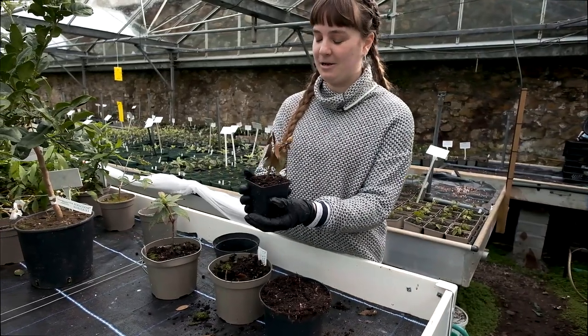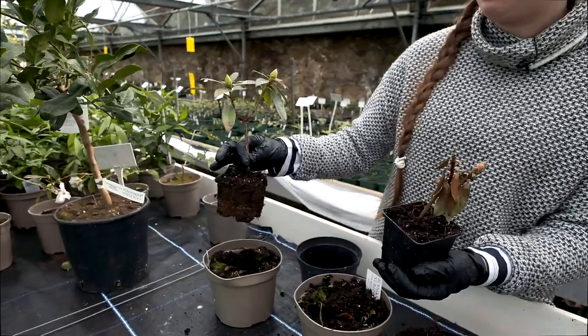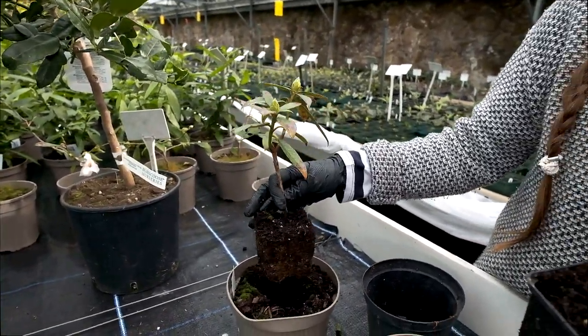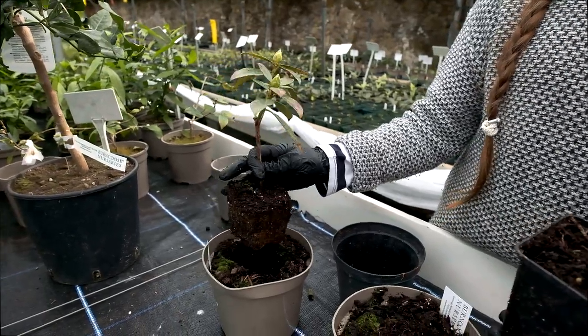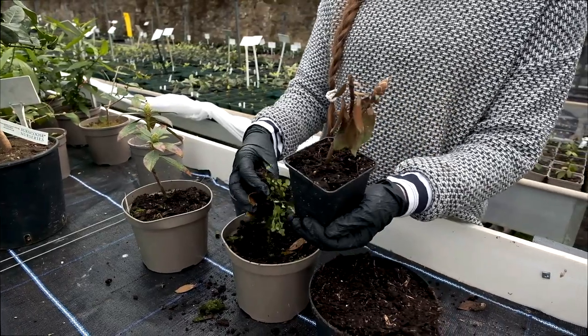I think it might be a little bit far gone, but something like this might come back. You can see it's the same that's happened here, but if you pot it again it might come back — there's a big possibility. You just need to make sure that the soil is kept a lot drier with less surrounding it.